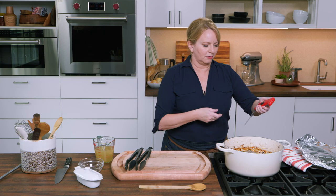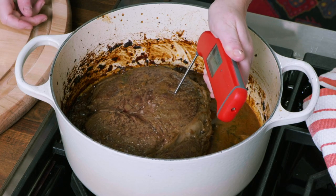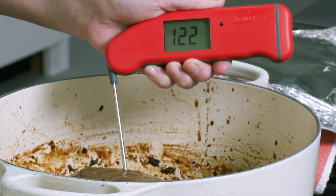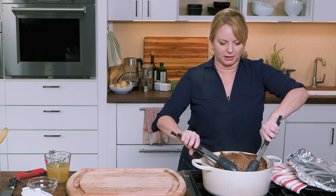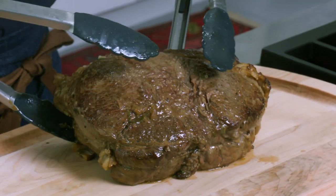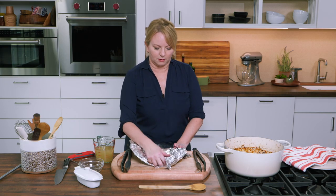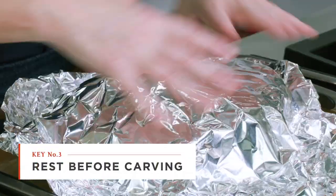Smells amazing. I'm looking for around 120 to 125 and we are hitting it — how about that! So I'm going to get this out of the pot. Again, I like to use two pairs of tongs. Now we don't want to carve it right away, so I'm going to take that piece of foil and just tent it loosely. We're going to let this rest for a good 20 minutes.